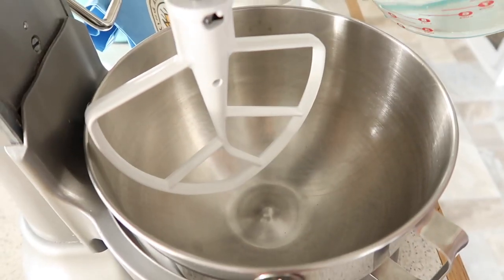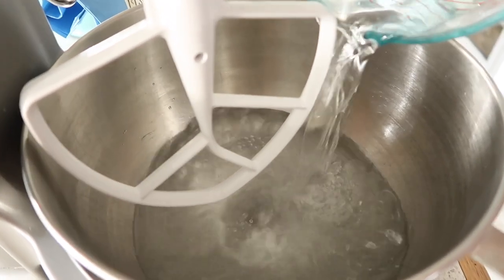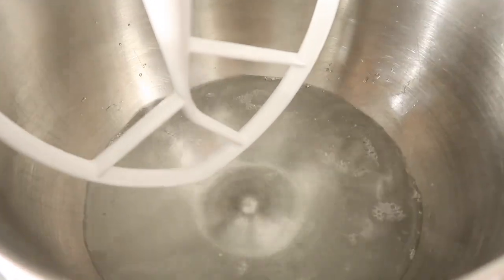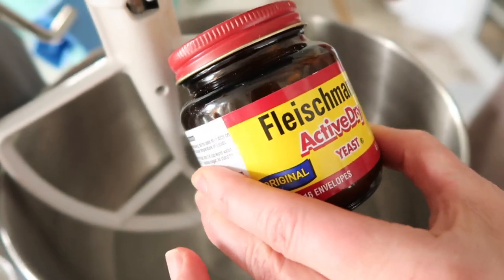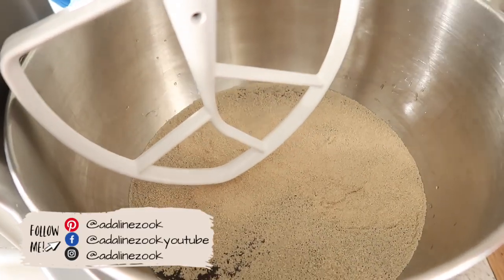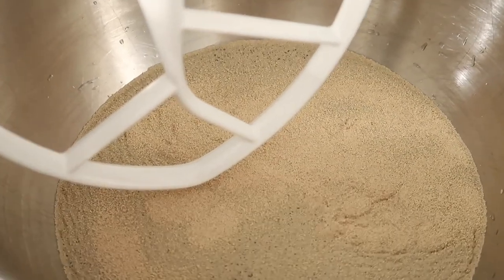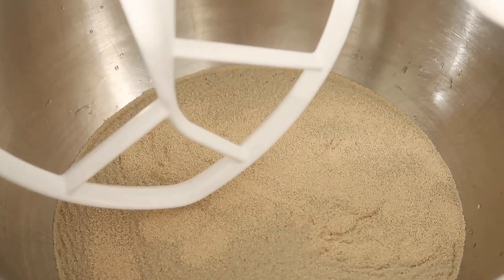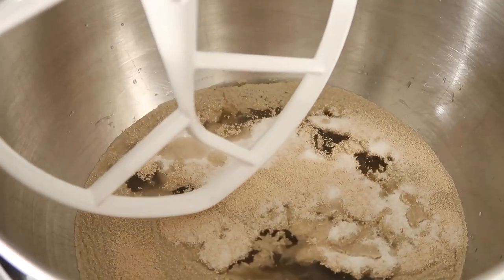On to those famous sticky buns. The first thing you're going to do is put together four cups of very warm water along with two tablespoons of yeast and one tablespoon of sugar. Just let that sit and let it get a little bit bubbly. My mom said she does sometimes stir it around just a little bit while it's activating.